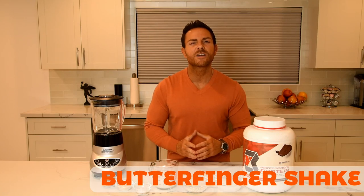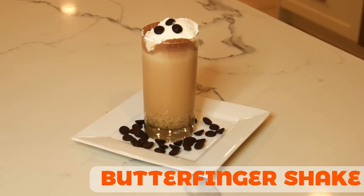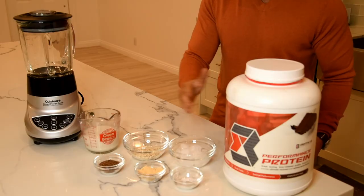Today we're going to have my Butterfinger Shake. Here are the ingredients.